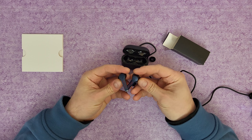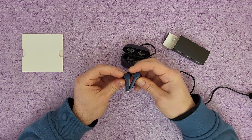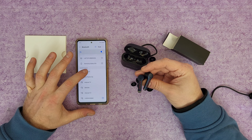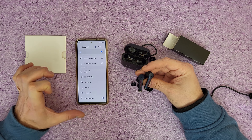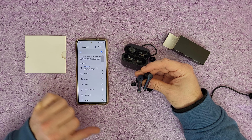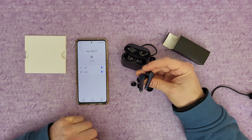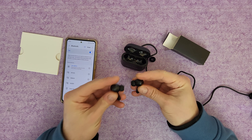They are fully charged — let's remove them from the case. We can see the LED indicators on both earpods are flashing. Let's bring my smartphone. There it is — AAA UM10. Pair. I can hear a noise: pairing successfully. Connected for calls and audio, 60% battery remaining — calls and audio, perfect.